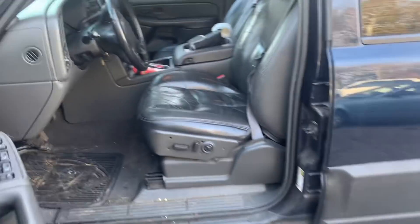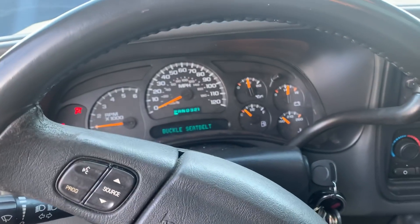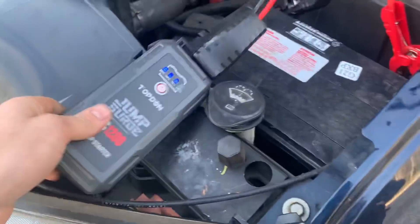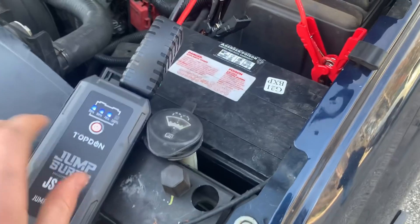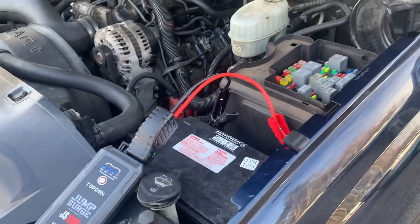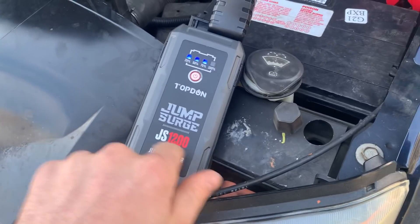We've still got to fix the motor in this thing — I think I'm just going to put another motor in it. But how about that? Fired it right up! So I will throw a link in the description below for these little jump boxes. Like I said, a lot of times these are pretty cheap. You shop around on Amazon, they run anywhere between 40 and 60 bucks. This one's a JS1200.